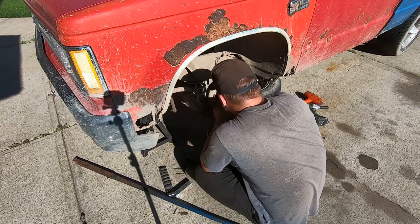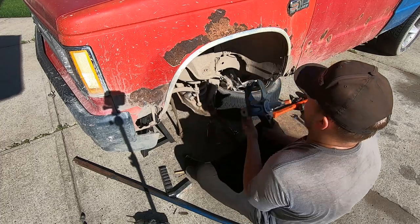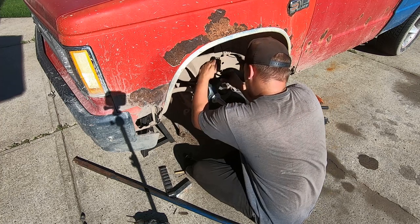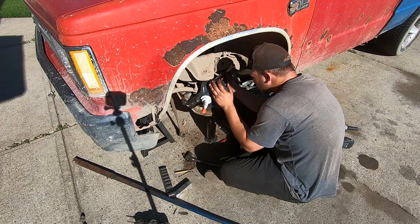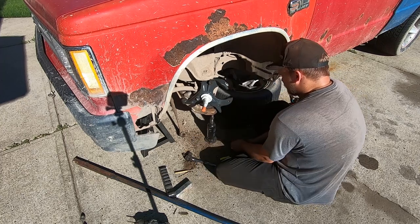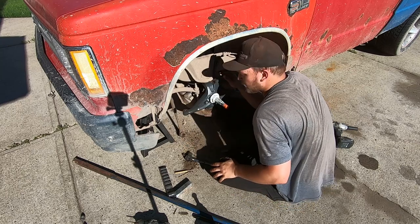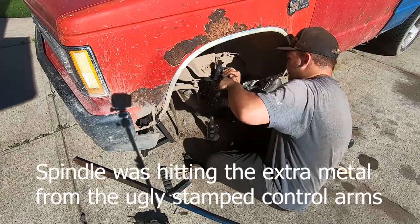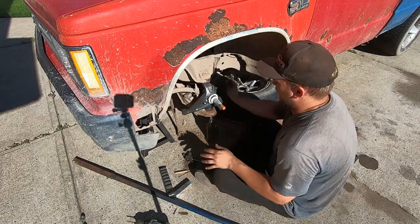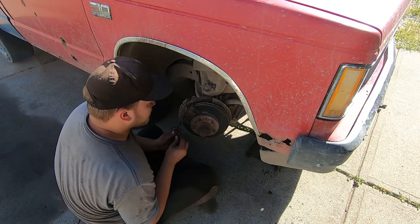Let's see if we can get that cotter pin out of that hole. There we go, now the new one can go on. At real ride height a lot of this doesn't really matter but it is nice to be able to have your range of motion when you have the truck jacked up. Okay, I'm gonna go do the other side — I'm hoping this side goes a little faster.